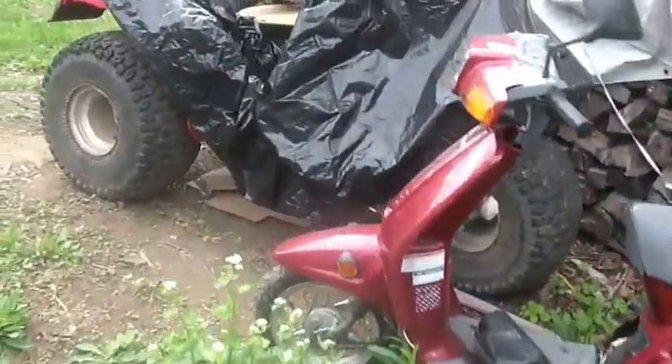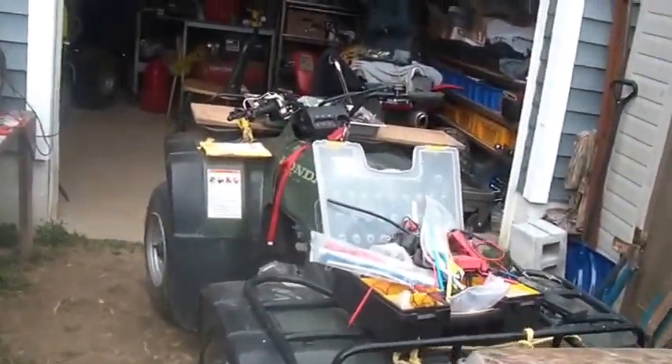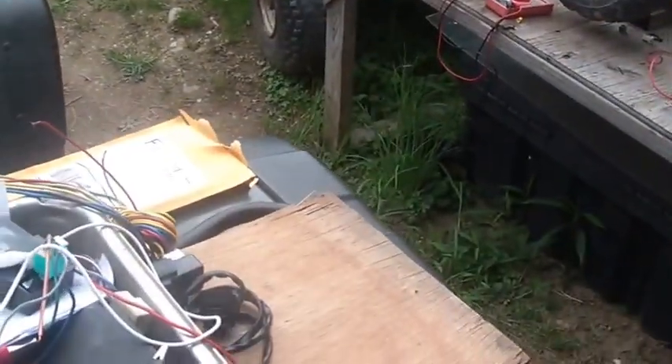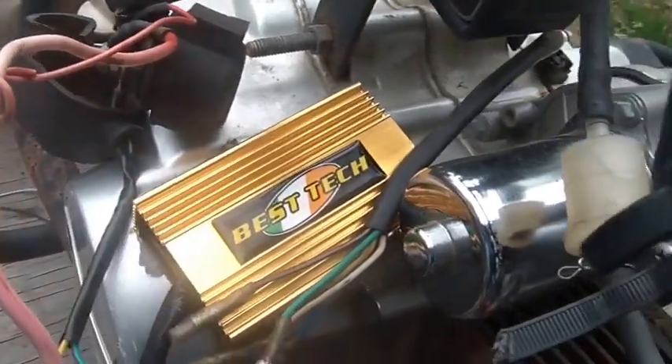Hi folks, welcome back to the Horde. Nice day today. CDI systems, hacking ignition systems, all that kind of stuff. Probably some of my regular watchers are completely sick of watching these videos. But the problem you run into, if you're one of the folks who are attempting to hack your CDI, you might have gotten a different CDI than you bought. I already went through the Casoli and how to hook it up, and one of my subscribers contacted me and said they ended up with the Best Tech CDI box.